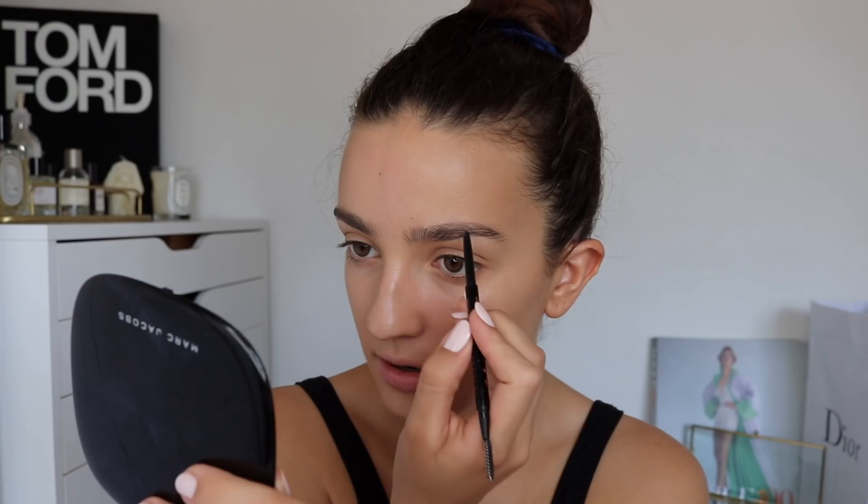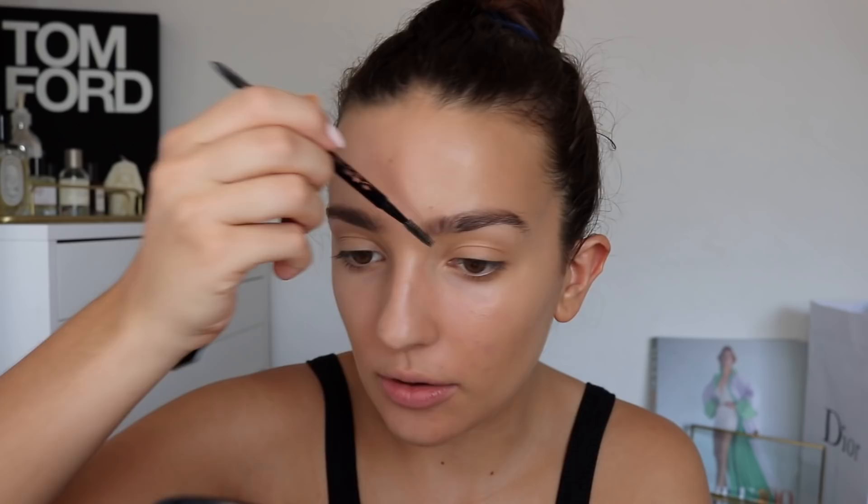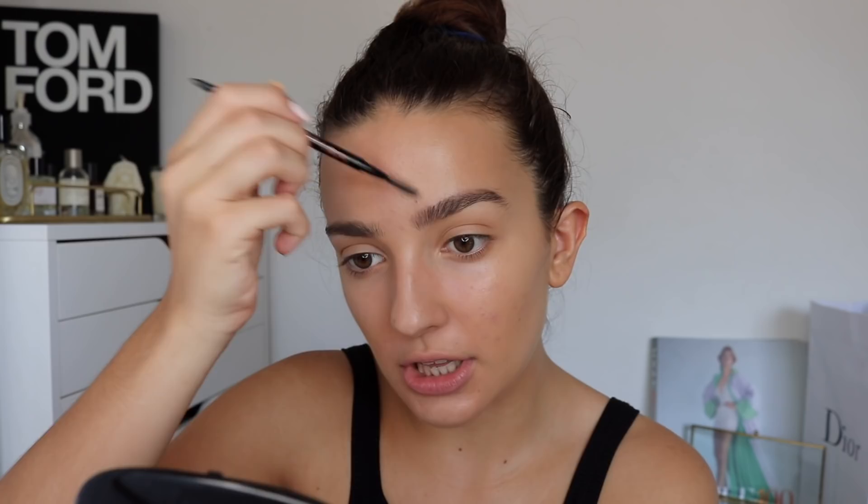Next I'm going to do my brows. He uses a Marc Beauty product as well but I'm just going to go in with my Anastasia Beverly Hills brow pencil in dark brown. I also love that the brows don't look super defined - they look a little bit messy, especially at the front he doesn't fill them in that much. I'm setting them in place with the Anastasia Beverly Hills clear brow gel, and I know that Emily loves her brows brushed up.